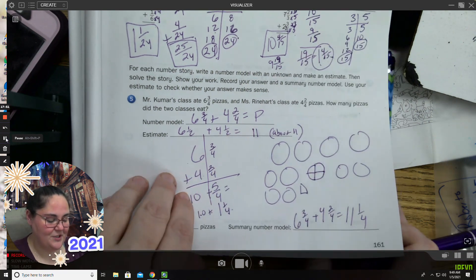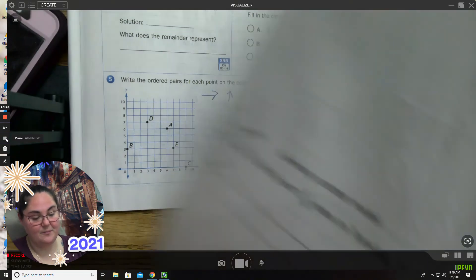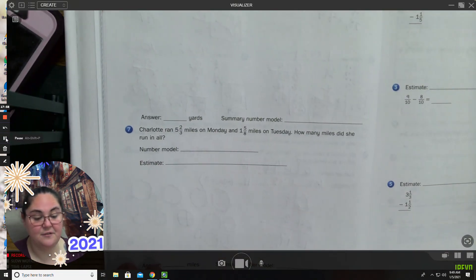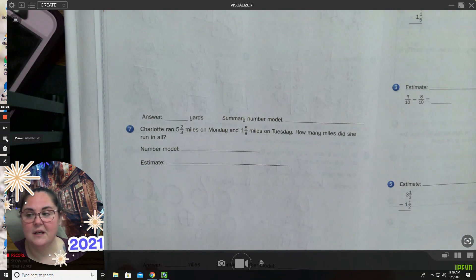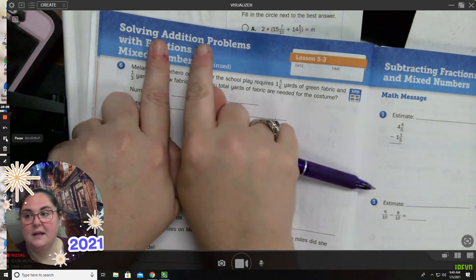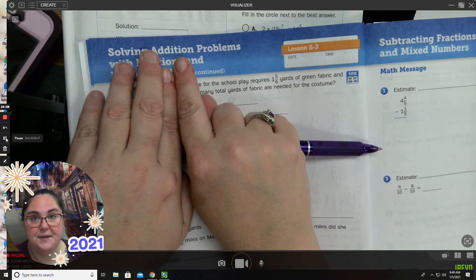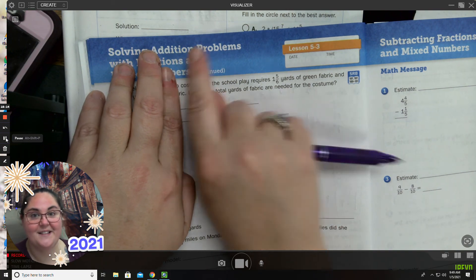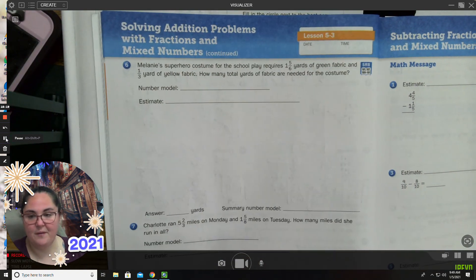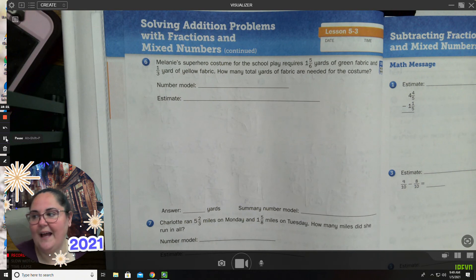The next couple of questions are very similar to this. You are going to use number models and solve addition problems with fractions and mixed numbers. Notice at the very top it says addition — so I'm not going to subtract, I'm not going to multiply, I'm going to add. That's what we're practicing today. I hope this works for you. Please try these problems. If you have any questions, reach out and I will talk to you and see you on the Zoom. Have a great day, guys.